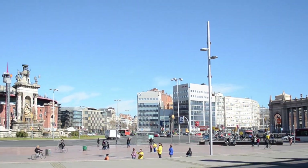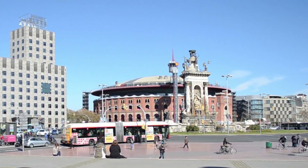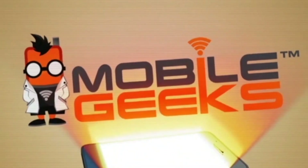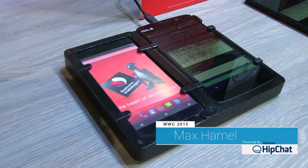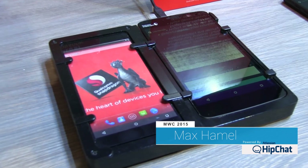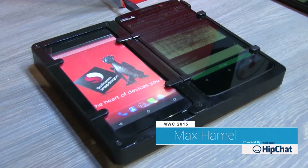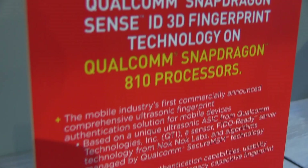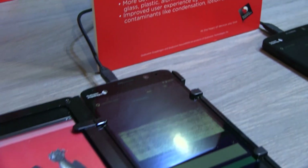Mobile Geeks coverage of MWC 2015 is powered by ASUS. My name is Max Hamill with Qualcomm. What we have here is SenseID 3D fingerprint technology. We have 3D fingerprint technology for a very good reason — it actually senses inside the inner dermal layers of your skin. Let me show you some of the benefits of that.